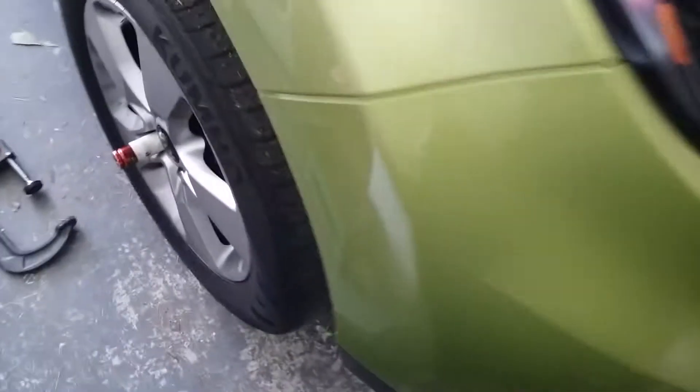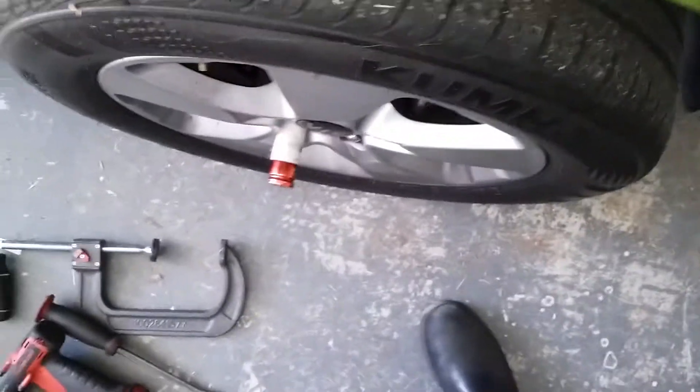To do the front brakes, remove the cover of the reservoir and keep an eye on the fluid as you compress the piston. Use a 21 millimeter to take off your lug nuts and tire.